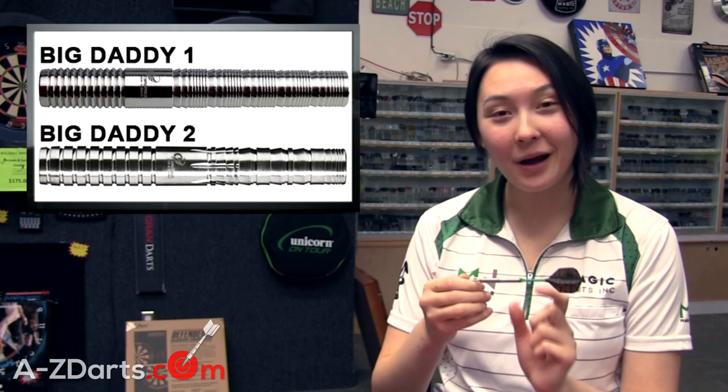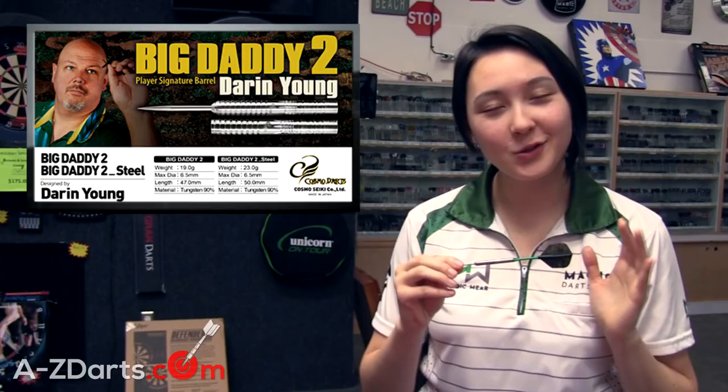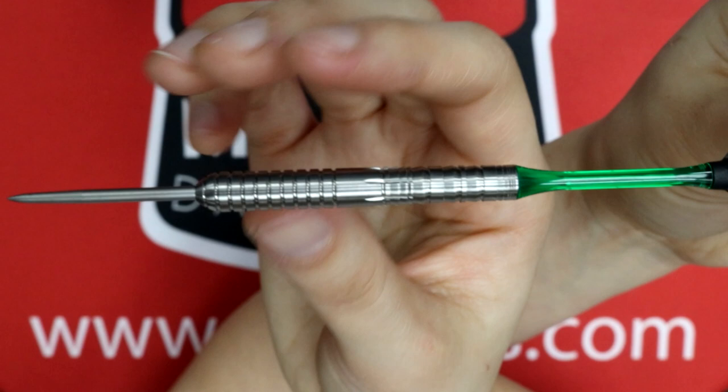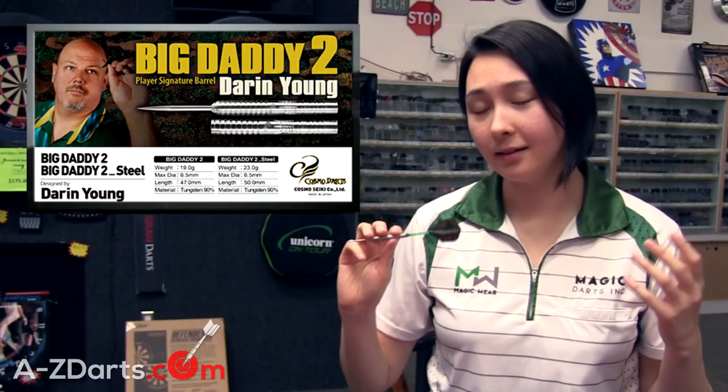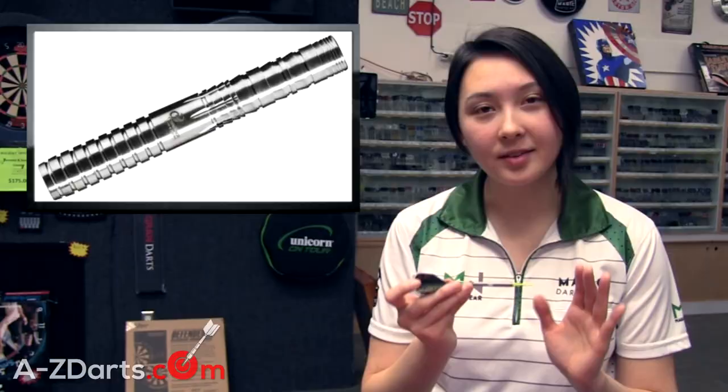Even though Darren only utilizes the front of the barrel, he and Cosmo Darts decided to widen up the back reverse cuts and space them out a little to give an overall better feel. We're talking way more aggressive grip now in the back compared to Version 1 — this looks like specially designed shark cuts in the rear. Super smart thing to do because it appeals to a wider range of players who grip either in the front, the middle, or the back. A lot of signature barrels only complement the individual player's needs, so kudos to Darren and Cosmo Darts for giving back grippers something exciting to work with.